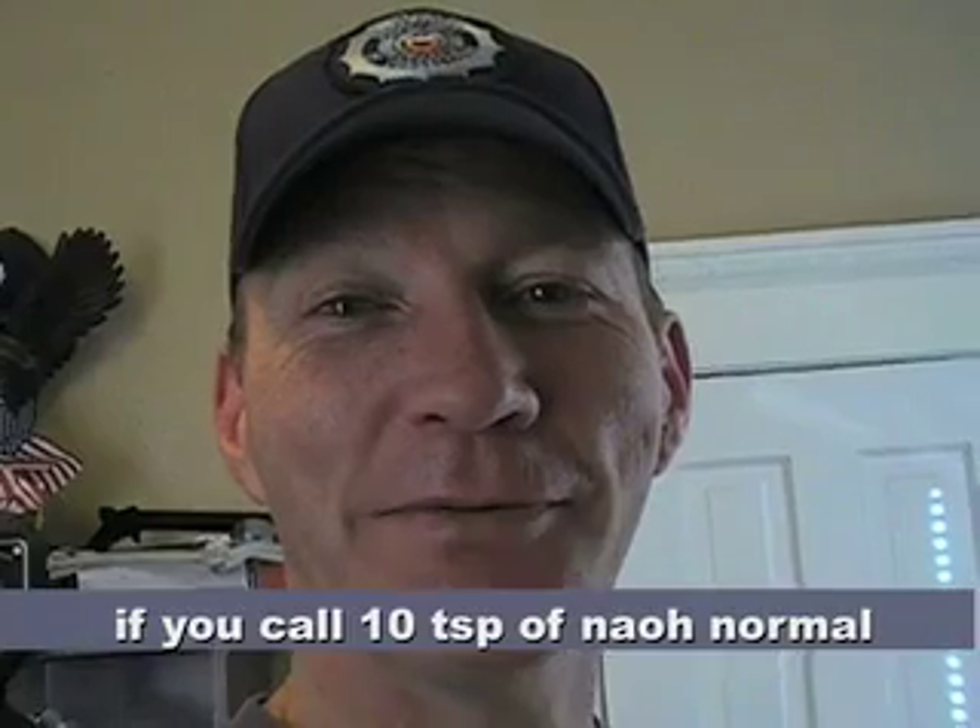Hey everybody, Steve here. We're back and today this is part three of the winterized electrolyte solution denatured alcohol result test. We saw in the last video how the denatured alcohol solution with 20% along with our normal electrolyte looked kind of like yellow pee - there's just no other word to describe the color. We had to add a lot more sodium hydroxide to get it back up to the operating average that we wanted.